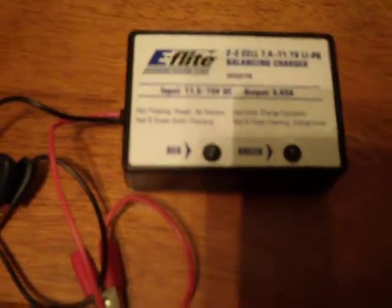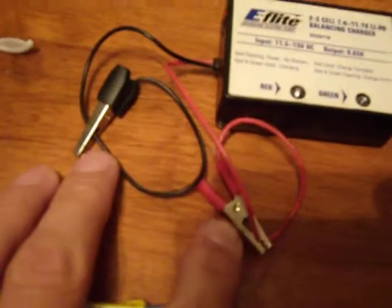We will be including the stock charger. The charger is 2 or 3-cell — plug the AC in and you can clamp it to a battery. This is the box for the servos; they retail for $9.99 a piece.